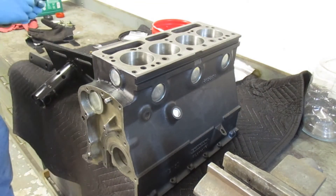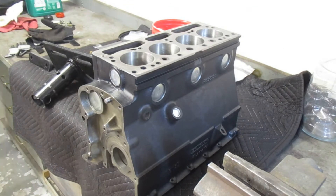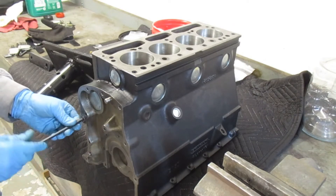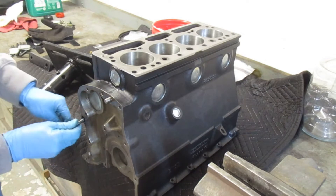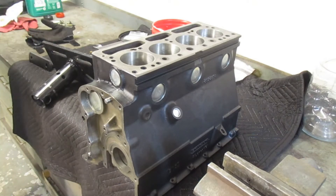Next I'm putting in the oil gallery plugs — there are hex-headed plugs in the front and the back. I'm putting in the rear one here; it essentially just screws in. I snugged it up — couldn't find a torque spec — so I put the short end of the allen key in and got a little bit of movement out of the block and called it good. Similar tightness for the front.